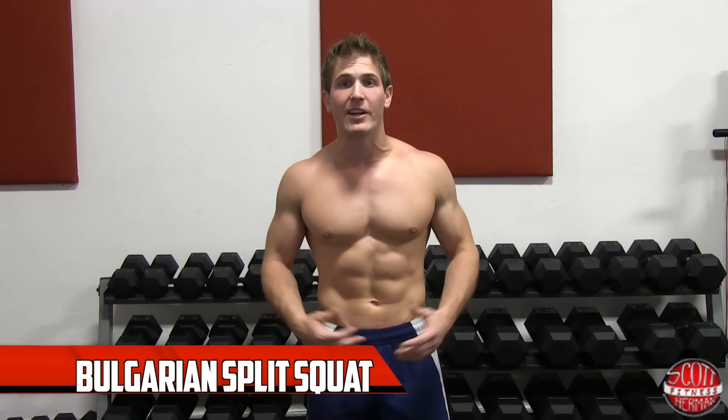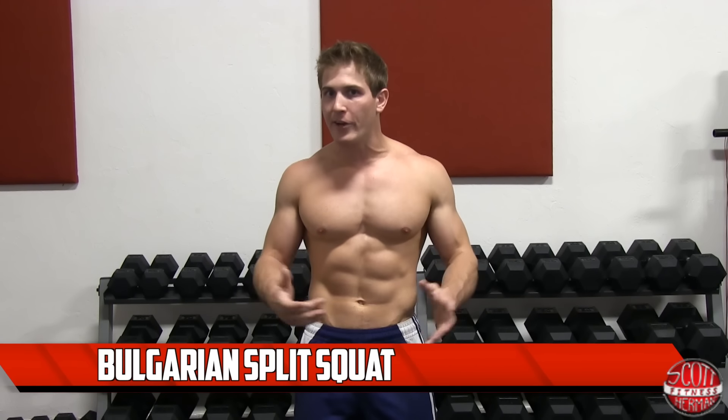What's going on nation? I'm going to demonstrate for you guys how to do a Bulgarian split squat. The Bulgarian split squat is very similar to a normal split squat as they involve the same joint movements and technique, but the Bulgarian allows you to go lower, which allows you to put more emphasis on your quads.